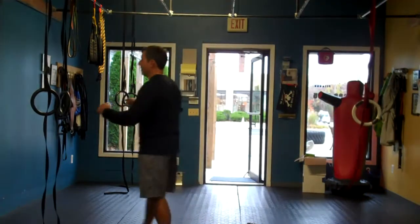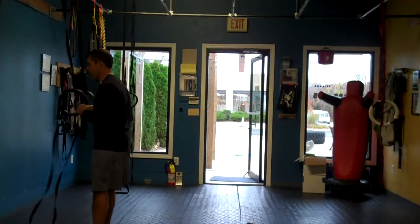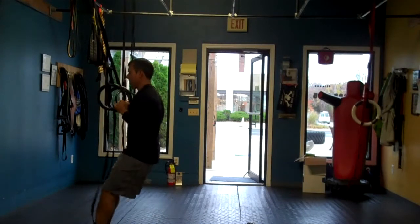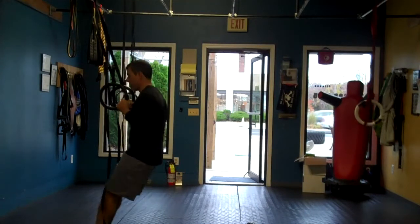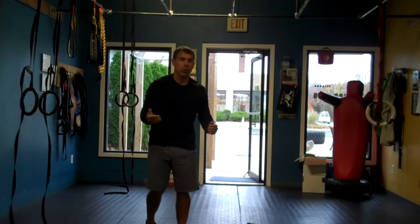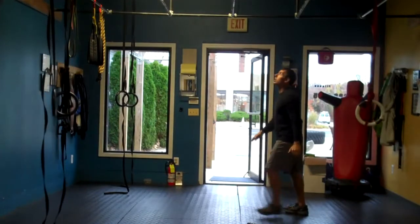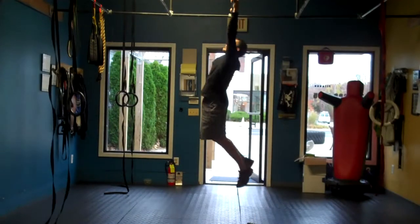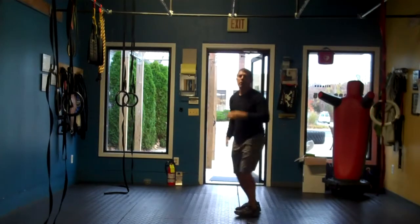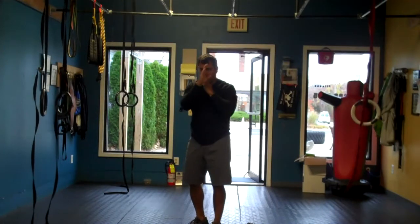We're going to start with either feet-down assisted pull-ups — set yourself up on the rings, lean back, drop down, pull yourself up and assist — or you have a choice of just regular pull-ups. Under control, as quickly as you can but under control. Chin over the bar, good form. Don't look up, look straight ahead.